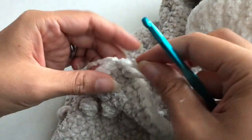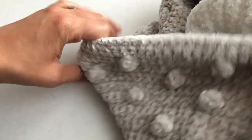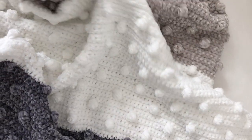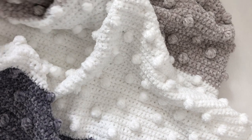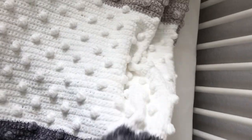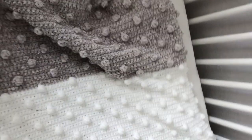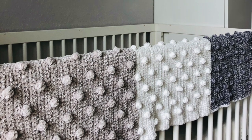Now I'm going to grab a yarn needle and thread all of these loose ends in. Here's the finished product — you have a nice, warm, big blanket. Your baby can use this for a long time. I hope you enjoy making this project — it does take a while, but in the end you have a really nice blanket. Have fun making it, and I'll see you next time. Thanks for stopping by.